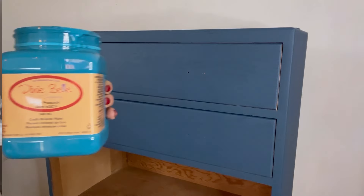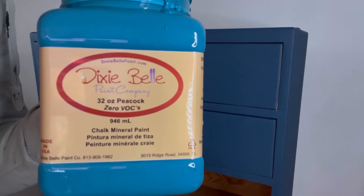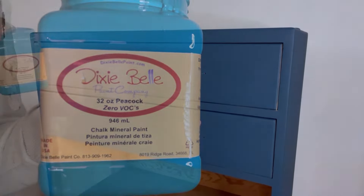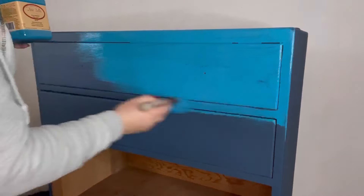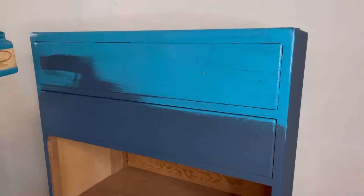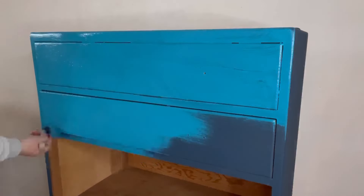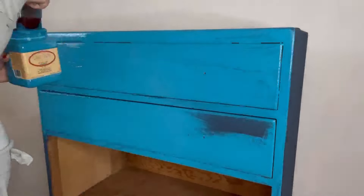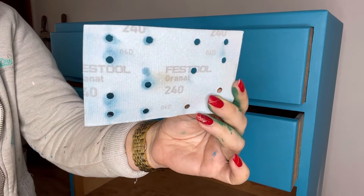Once I've applied that all over and it's nice and dry, I'm going to apply two coats of Peacock. This is going to be the main shade. Peacock is a gorgeous vibrant blue and is really going to give this piece a colorful twist. I'm going to leave that to dry overnight.